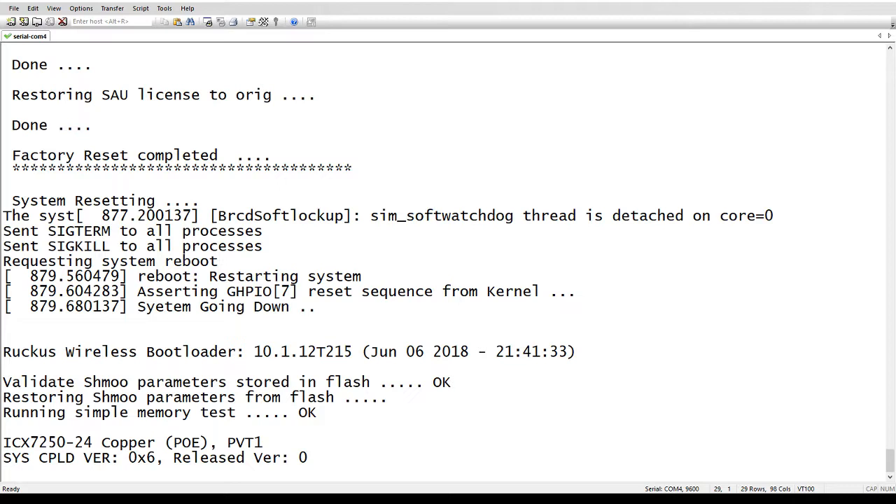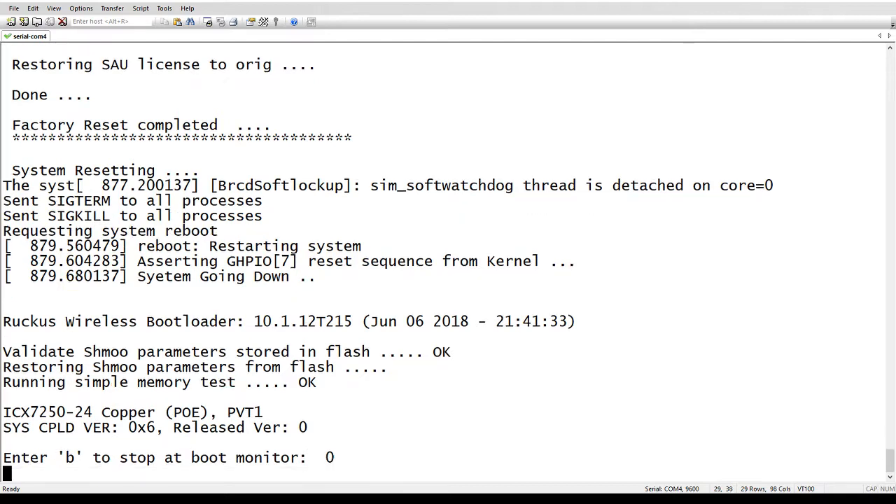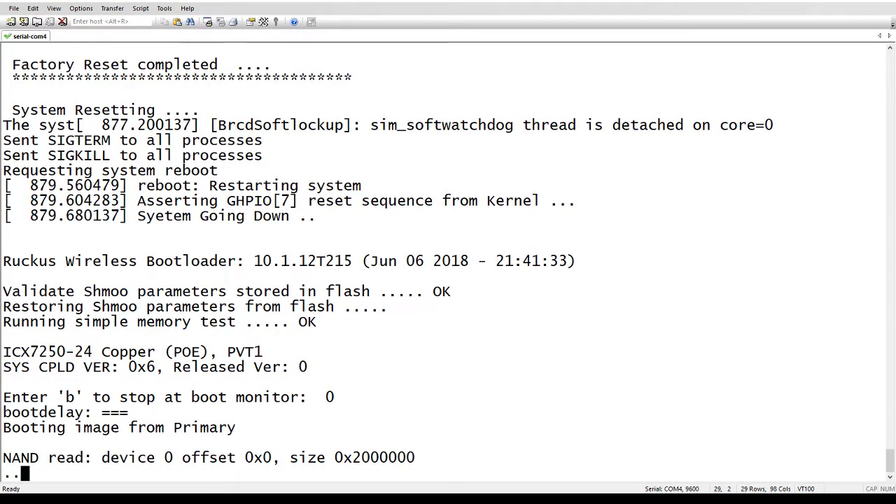When the device comes back up it is going to be fresh and new, just like it came from the factory. Pretty simple command to operate, but very helpful — especially if you are getting rid of a device for RMA, or trashing it, or whatever the case — you're not leaving any private files on that system. That's it — great new command. Have a great day!